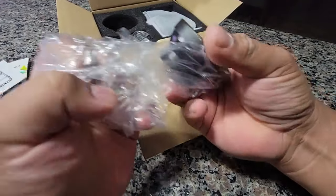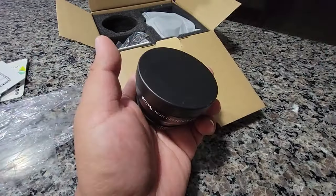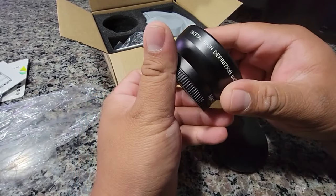And then here's this — alright, here's the lens. Looks like a macro lens.